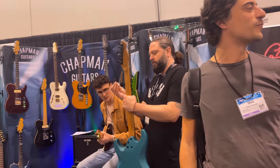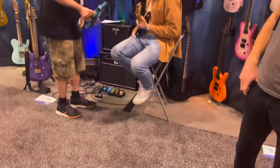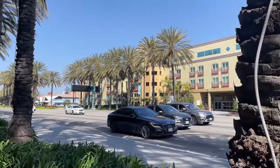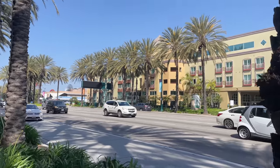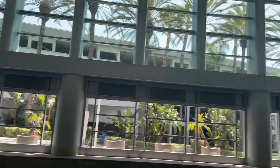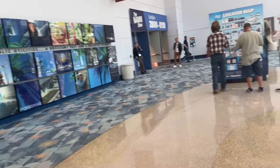A bit later I actually played it plugged in — I was playing through a Bad Cat amp and the sound was just amazing. I asked him what the pickups are in it and he said they are Pete's signature pickups, which have already been released before, so they are already out. I'm thinking I might actually get some of those to put in my blue Tele, just because they sound so good.